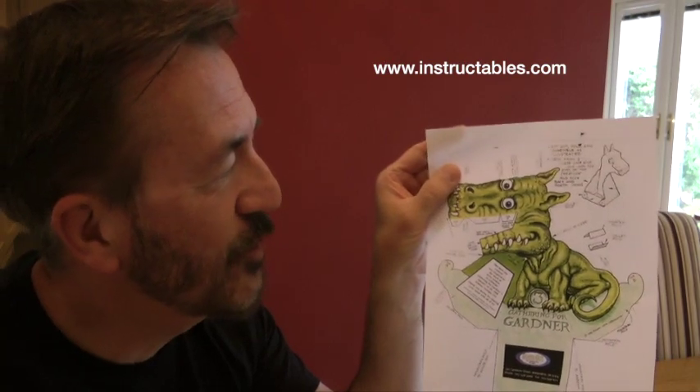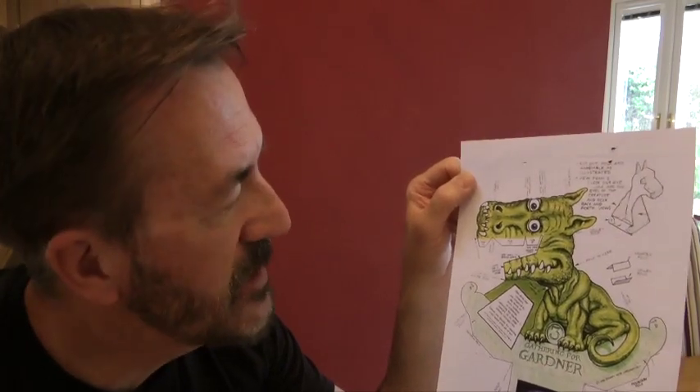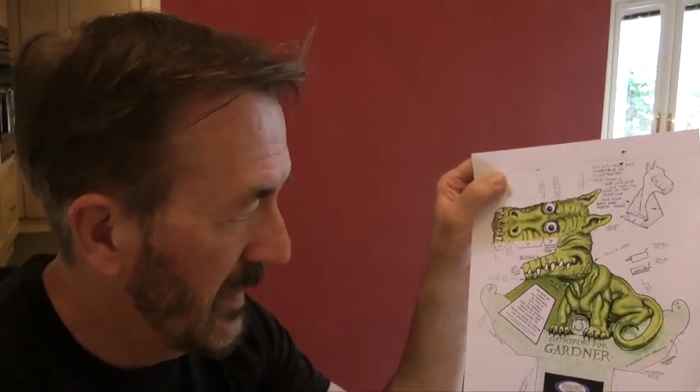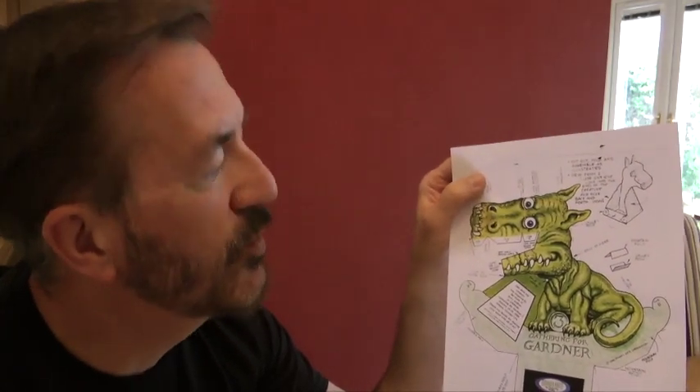If you can print this out, it's amazing. There are really only three things to watch out for. Be very careful with the scissors — make sure you ask someone in the house before you use them, they're very sharp. When you're cutting out, watch out that you cut round the whole shape.